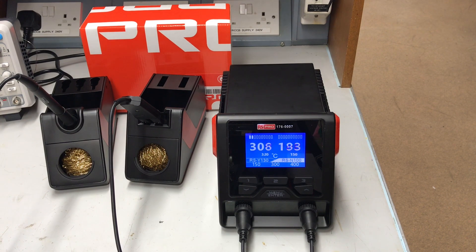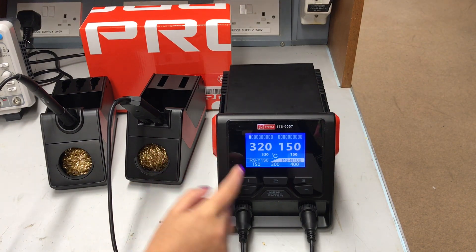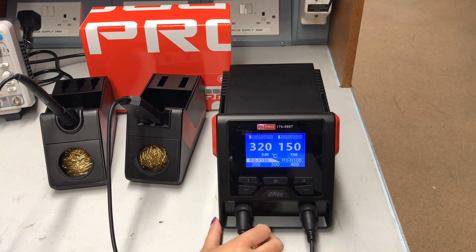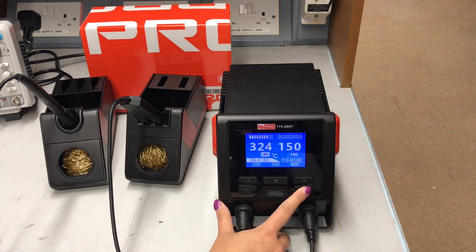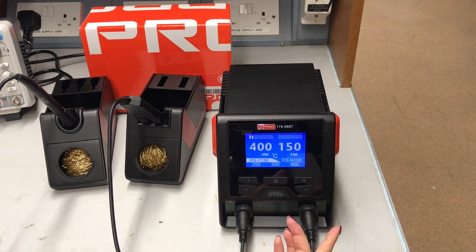That's the unit first switched on. The first thing it does is get itself up to temperature — to the preset temperatures — and it's really quick. The iron itself is already at 320 degrees and the tweezers are already at 150. You can swap between the two channels quite quickly by just pressing that button, so now you're controlling the iron. You can increase the temperature by pressing that button and you can see how quickly it goes up. It's up to temperature again already.